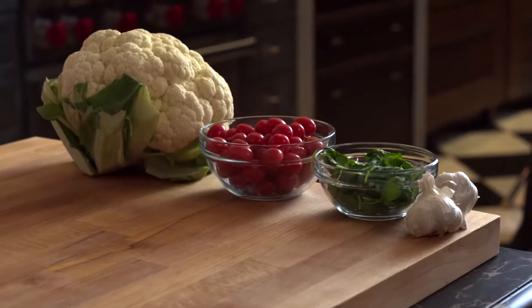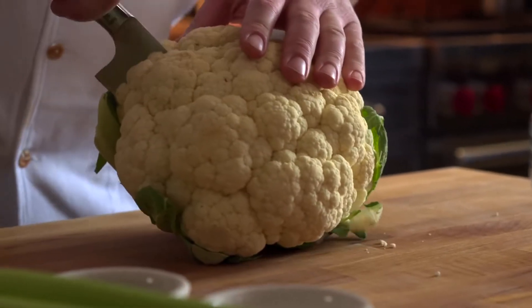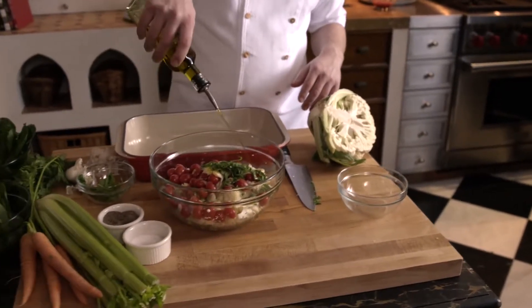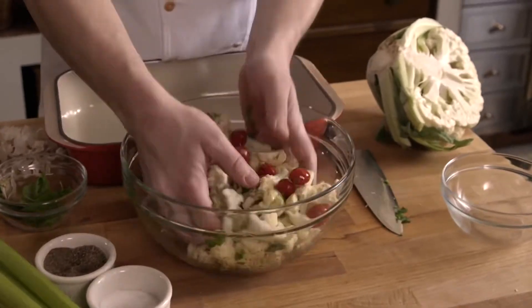Now we're gonna get our vegetables ready to roast. You don't need a recipe. If you end up getting different vegetables than we're doing today, that's just fine — they'll cook beautifully in the roasted vegetable setting as well. So now I'm gonna add some olive oil to this, toss it around, and put it in my baking dish.